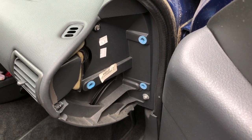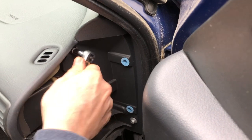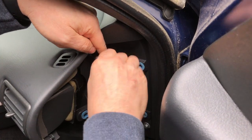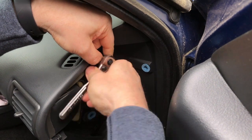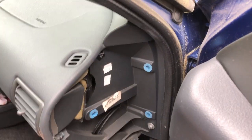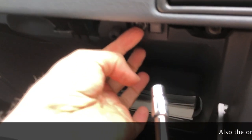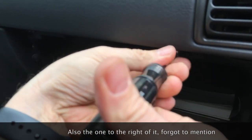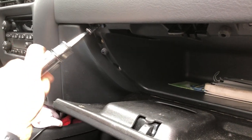With that cover out of the way, you'll take a seven millimeter socket. We're going to take very similar size bolts off in the glove box area. Open up the glove box and work on the bolts in there. Let me get a flashlight and I'll show you.